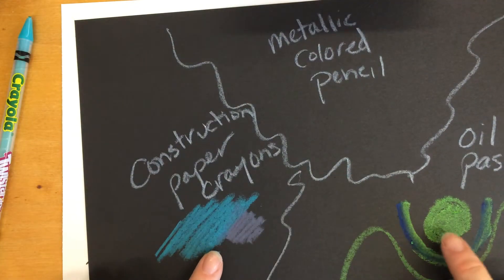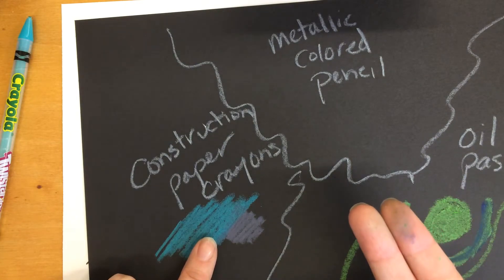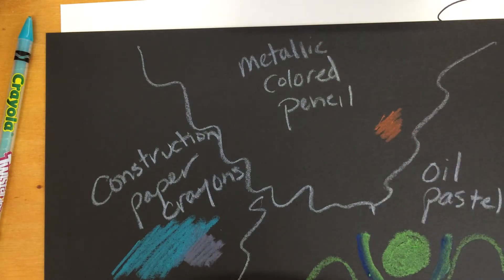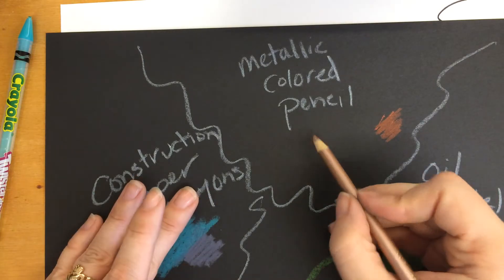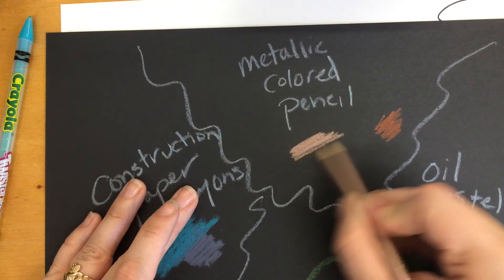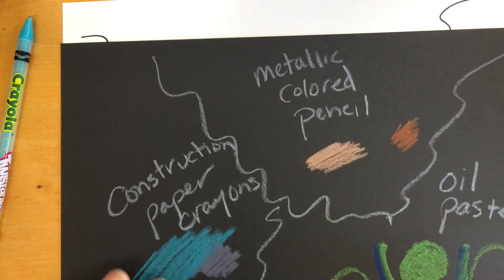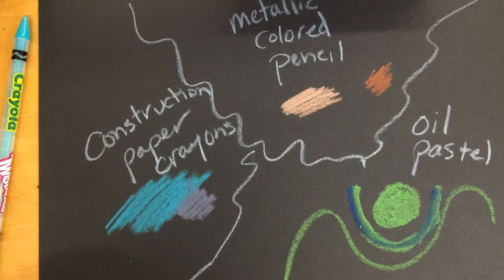If you like the look but don't want the mess all over your fingers from oil pastels, the construction paper crayons are a good option. Regular colored pencils will work on black and dark colored papers too, but we also have metallic colored pencils — great if you're doing something like a robot or a building — and those colors come out a little more intense than regular colored pencils. I hope this helps you decide what materials to use for your color drawing.